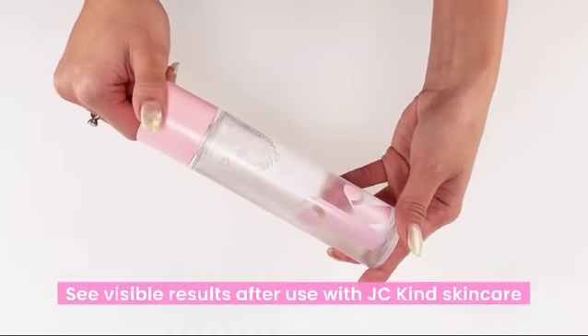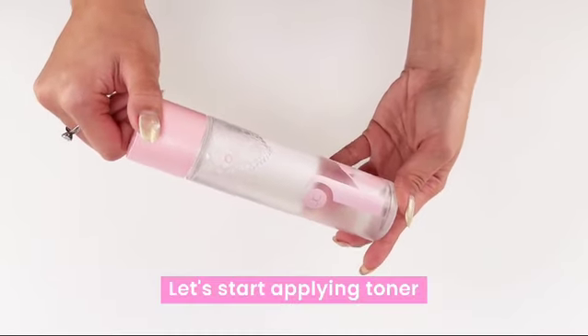See visible results after use with JCKIND skin care. Let's start applying toner.